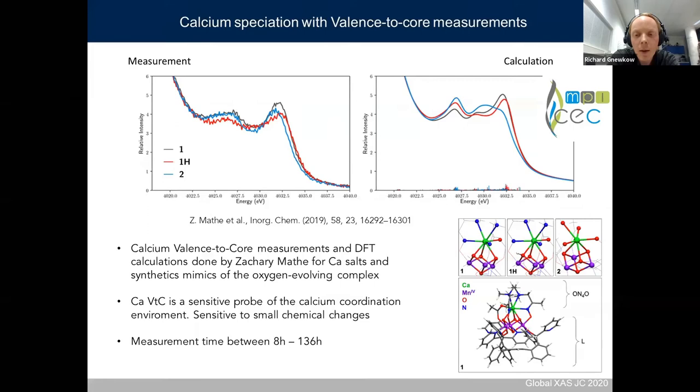The measuring time for the diluted samples was quite high — over 130 hours — but of course possible in laboratory setups. Zachary wished for more efficiency and better resolving power as next steps.